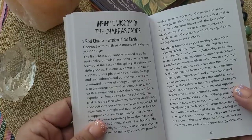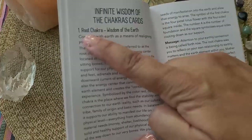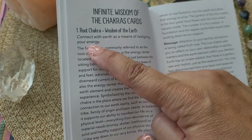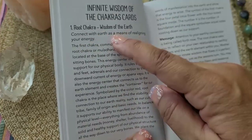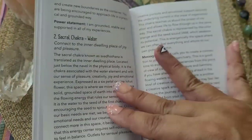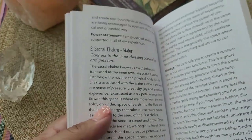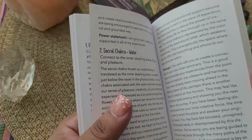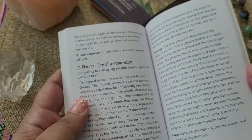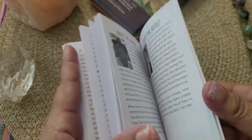Within each description of the cards in the guidebook, it references the number, the name of the card, the keywords, and then the short description. It goes into a full description plus a really nice message on each one, as well as a power statement — an affirmation — however you want to use that. Each card comes with exactly that, and it's about almost two full pages for each one, which is a pretty good amount.